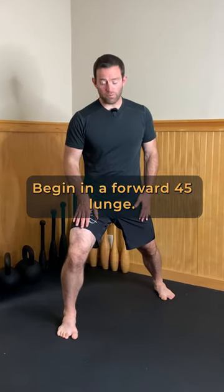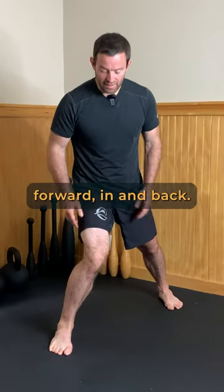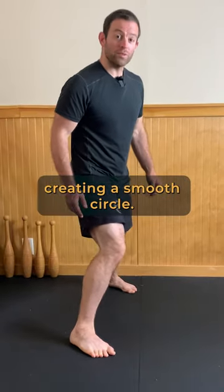Begin in a forward 45 lunge. Bring your knee out, forward, in, and back. Now connect those dots creating a smooth circle.